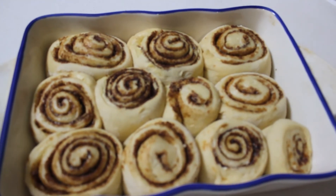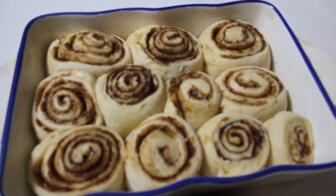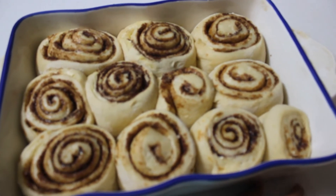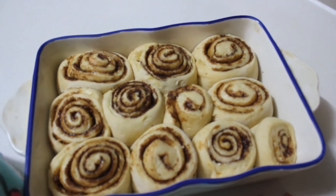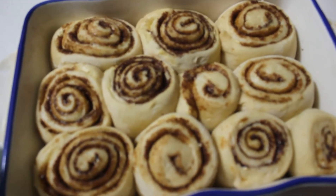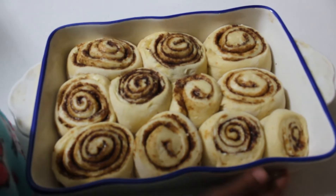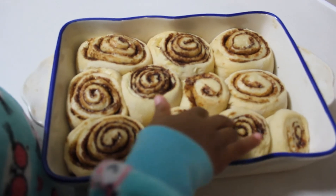You have the option of putting on pecan nuts, walnuts, whatever. My family is not a very big fan of nuts so this batch I left plain. I also left some dough out which I'm going to try to make croissants from using the same dough but a different method — we'll shoot a separate video for that. So this is going in the oven and we will show you the end result shortly.